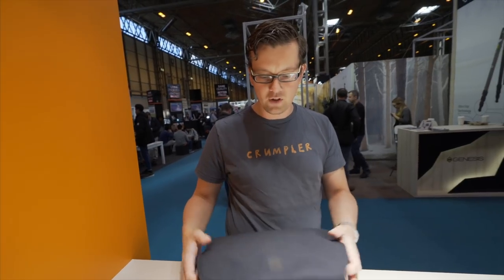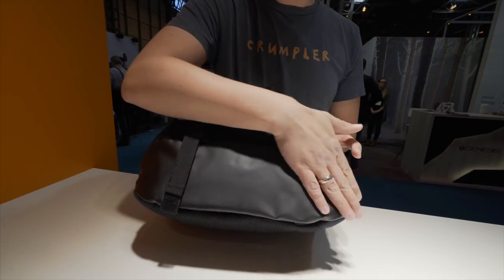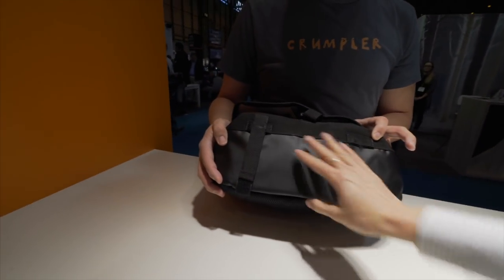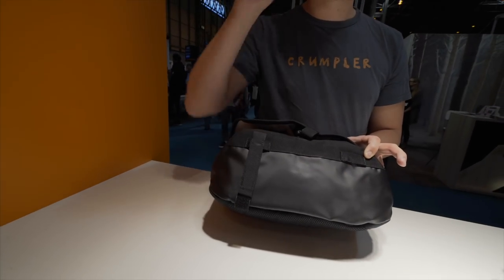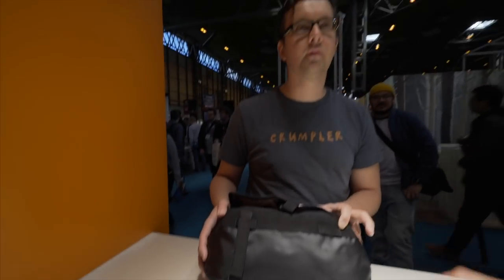We featured this bag with all the features we could think about. We start with the bottom — the bottom is totally waterproof. So even if you put it on wet surfaces, it won't soak up water. Not at all. That is why we put this solid bottom on it.